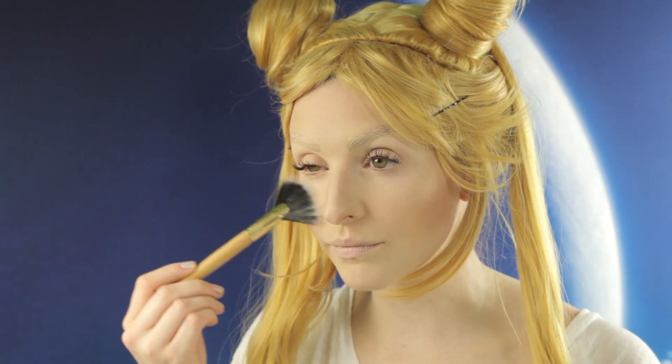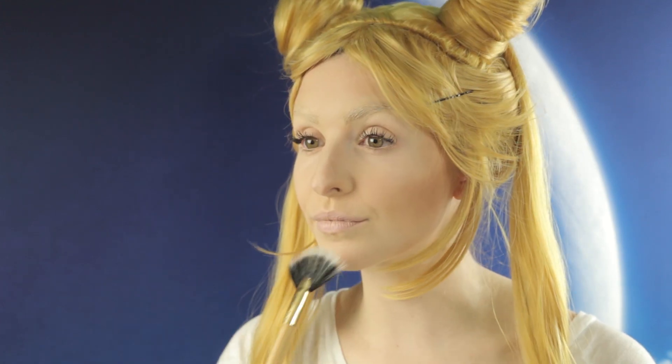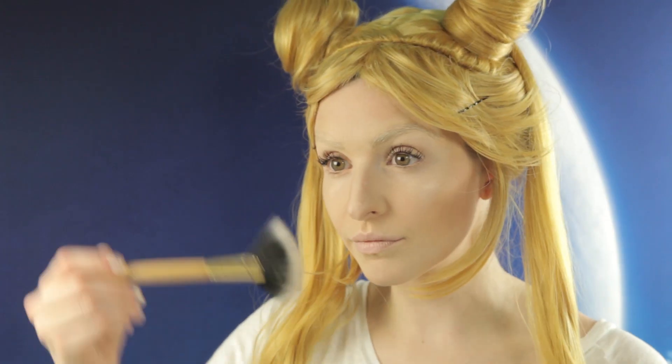And next, we highlight. We're going to dust it right over the cheekbones, go right over the cupid's bow, chin, and right under the brow bone. Don't forget the bridge of your nose. Now I'm going to take the Inner Rim Brightener and nude out the rest of my lips.